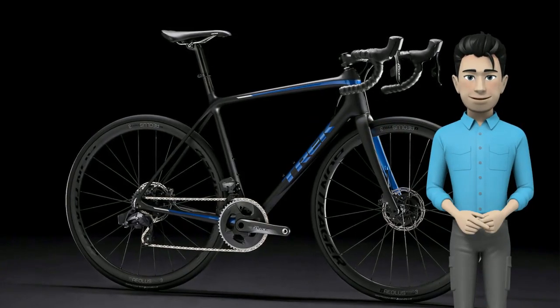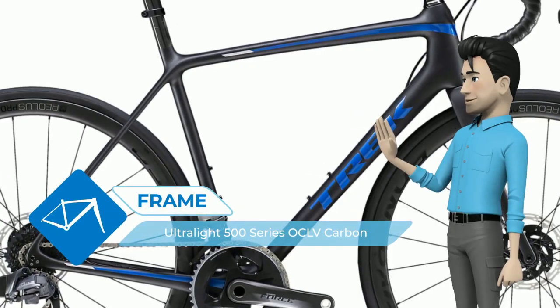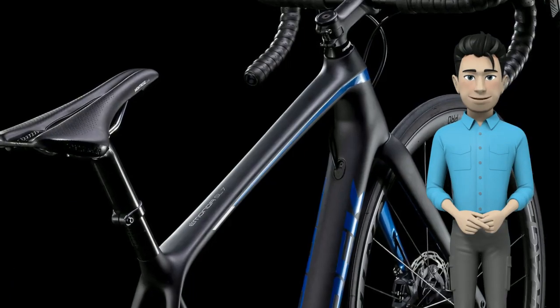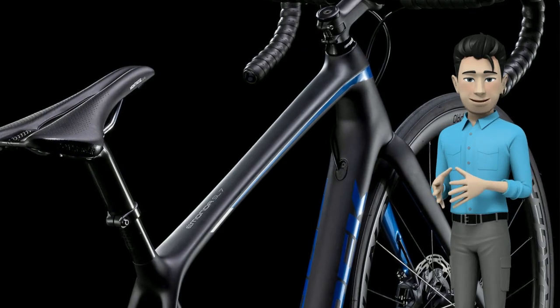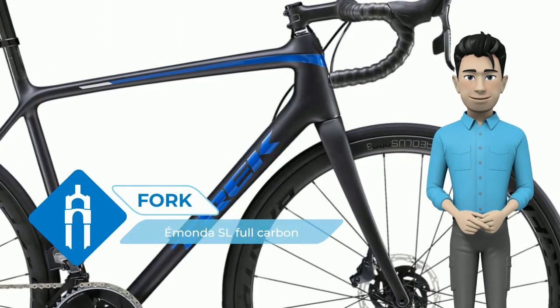The Emonda SL7 Disk E-TAP has all the advantages of an ultralight carbon road bike, plus hydraulic brakes for all-weather stopping power, carbon wheels, and a fully wireless electronic drivetrain. SRAM's RED eTAP AXS is fast, smooth, and the first ever to use a 12-speed cassette.